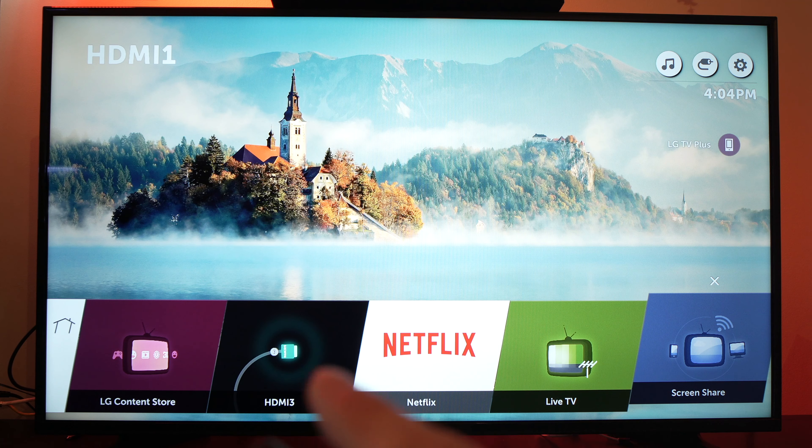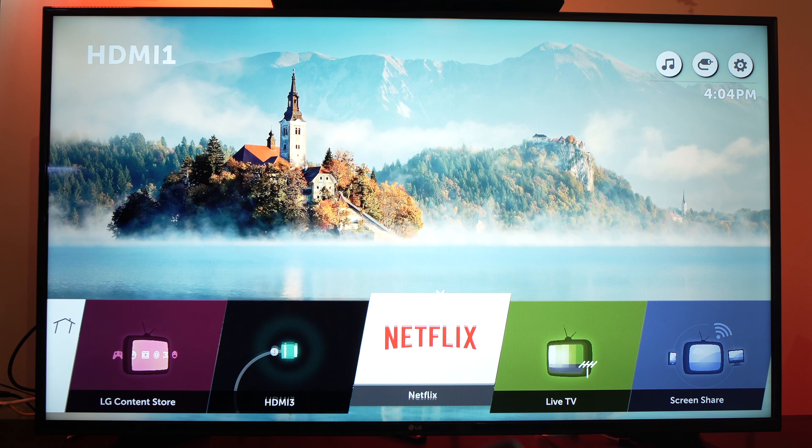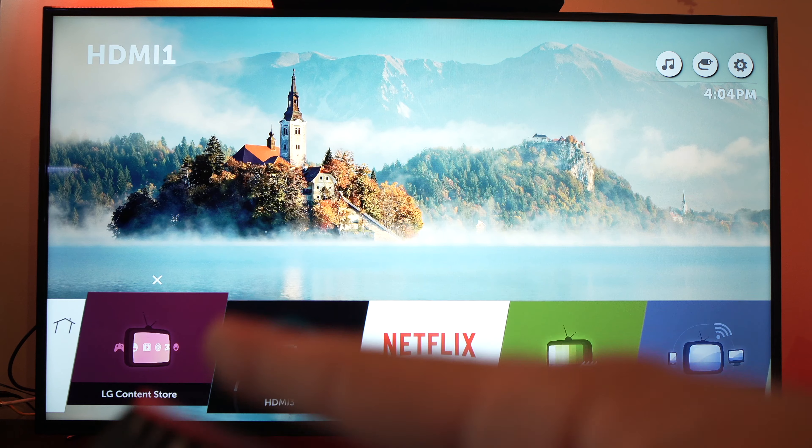Now you need to go into the LG Content Store, which looks just like this one over here. Press OK once you're on it.